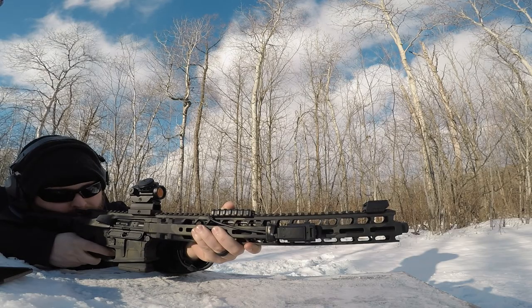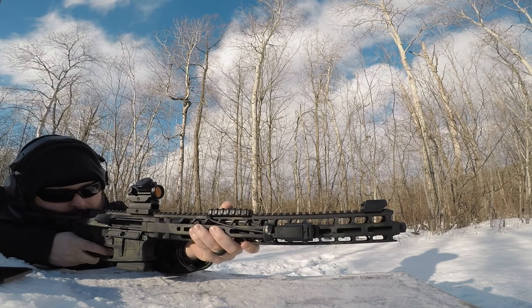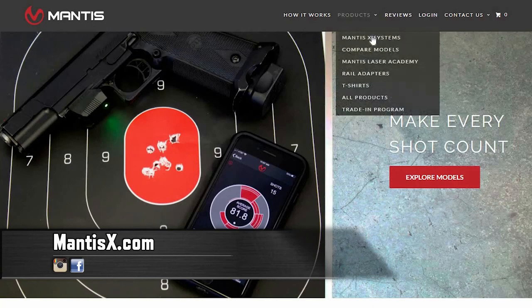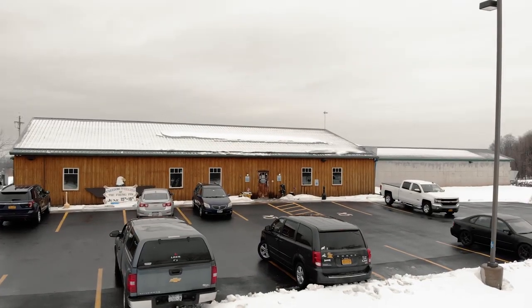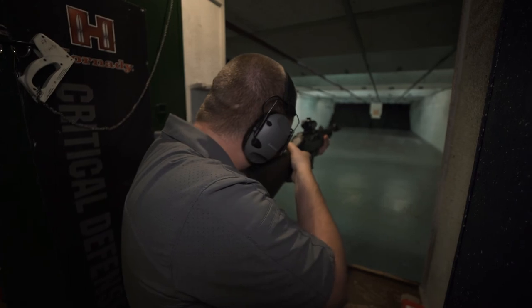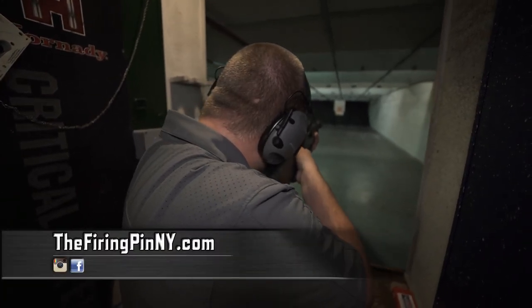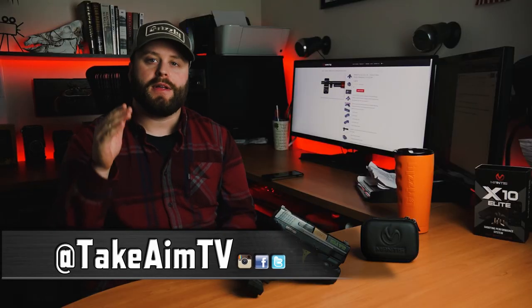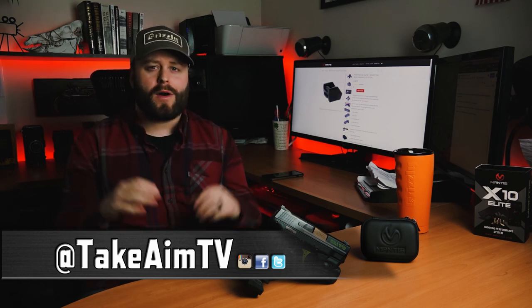Comment below and tell me what kind of technology you use to improve your training. Do you use laser cartridges? Would you use a sensor like this? For more information on this sensor, go to MantisX.com. Full disclosure — Mantis did reach out to me and they did send me this product for the review video. This is not an advertisement or a paid review in any way. If you're looking for a cool place to shoot, check out the Firing Pin in Virgin, New York — awesome public range, great people, super friendly atmosphere. Thank you all so much for watching. Please subscribe to this YouTube channel, give us a thumbs up, comment below, like our Facebook page, and follow us on Carbon TV and Instagram. Stay aware, carry often, and I'll see you next time.